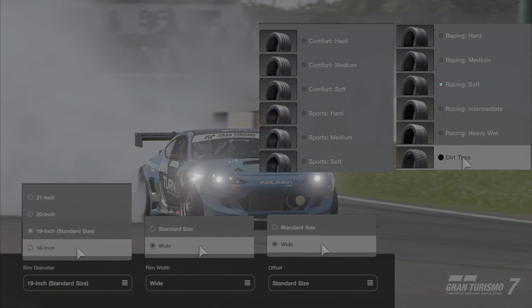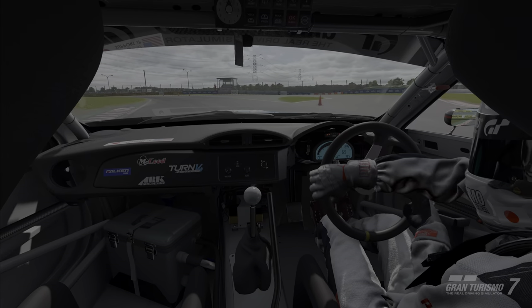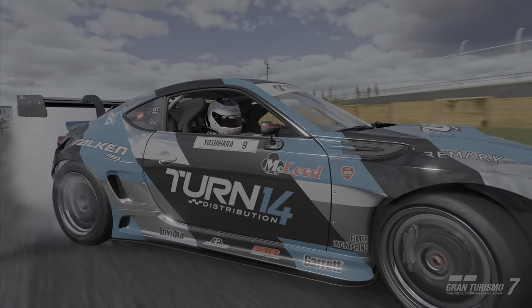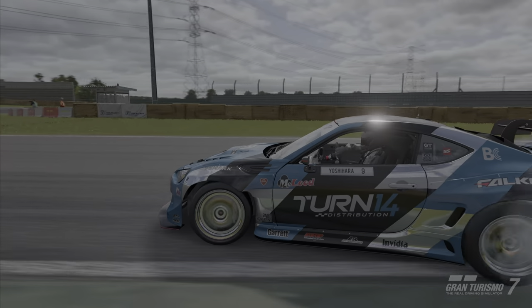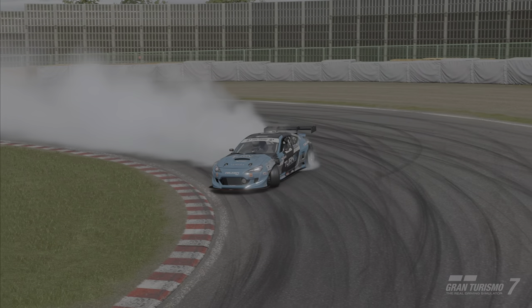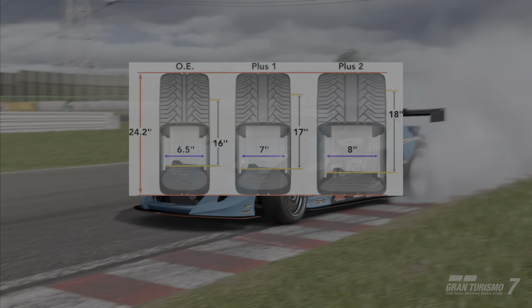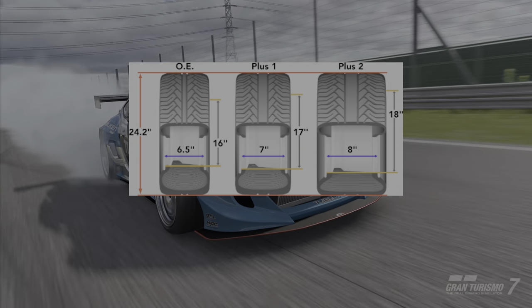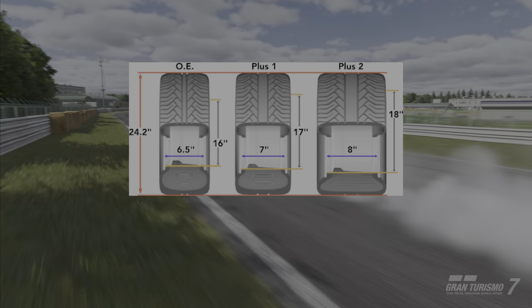Number five: tire compound and sizing. Tires are the only point of contact between the car and the ground, so it's important not to overlook them. Harder tires offer more durability at the cost of grip, while softer compounds offer more grip at the cost of durability. Most cars will see an increase in performance when fitting larger wheels and tires. Low profile tires will allow for less tire flex, and wider wheels will increase the contact patch, increasing grip.